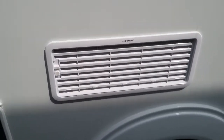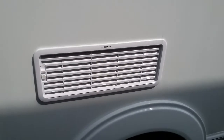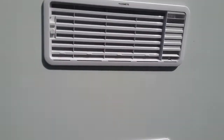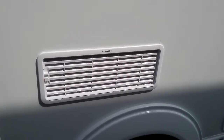Then we have the vents for the Dometic fridge. We do not need to do anything with these, the same as the flues for the water heater and the heating system, but again make sure that nothing is obstructing them and do not spray a great deal of water at them.